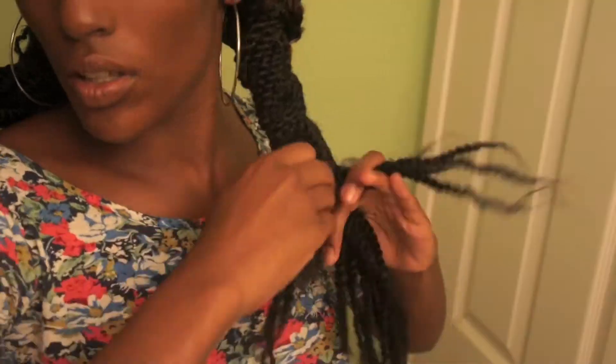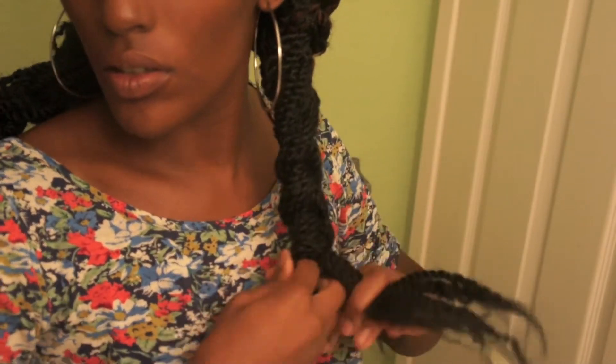What you could also do is braid it instead of twisting it. This provides a more clean, classic look, and it also makes it a little more secure. But I like it both ways — it all depends on your preference. You can do that on both sides, or you can do a twist and a braid, whatever you like. This side has a braid and the other side has a twist, but it's up to you.